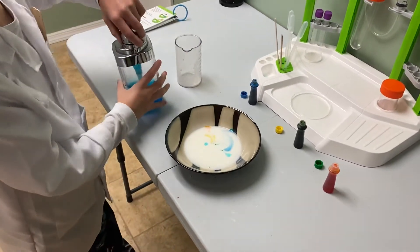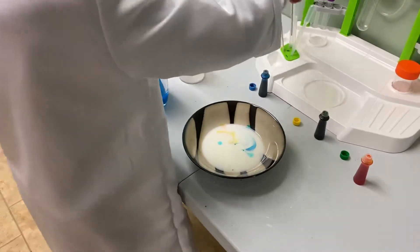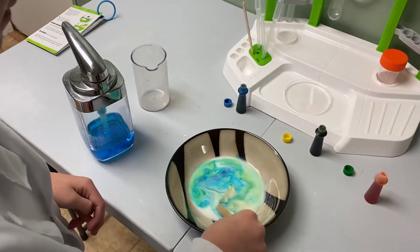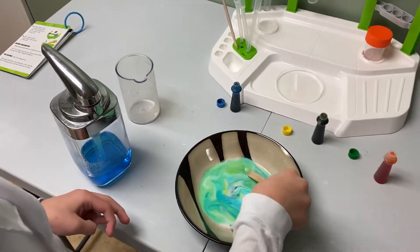Oh, that's so cool, isn't it! Now let's see what happens if we stir it. Even cooler!